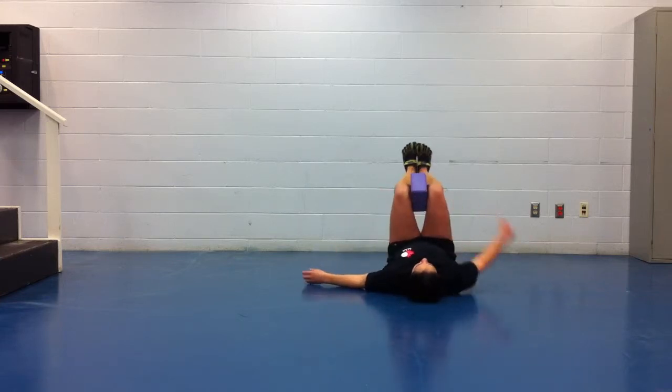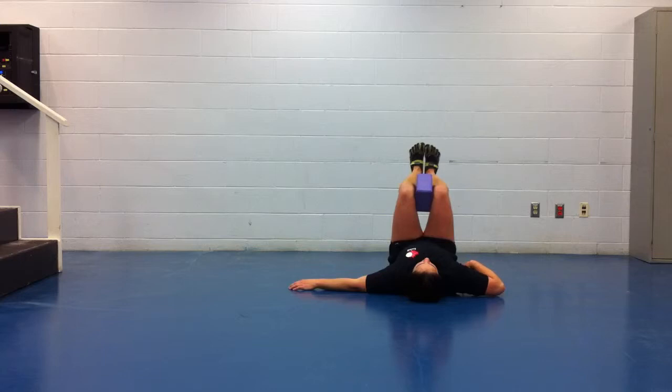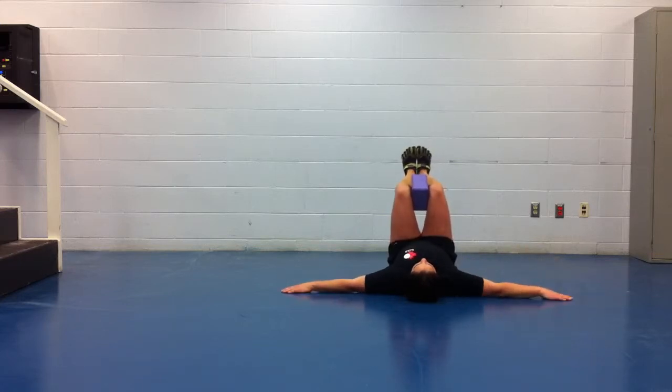Hips are 90. Knees are 90. Arms here are 90. Here is your start position.